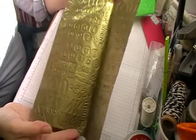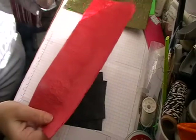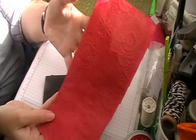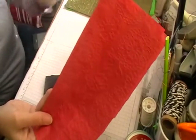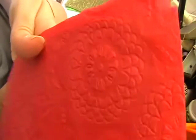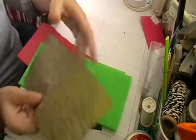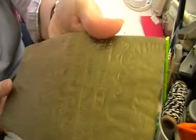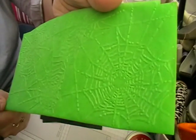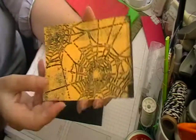I embossed some gold tissue paper, just running it through the embossing machine like you would with paper, but I just kept it folded and it still worked really well. That's the red one there — the sun is shining this morning but you can see it. Those are the two embossing folders I used: the thank you one from last week and the spiderweb one.